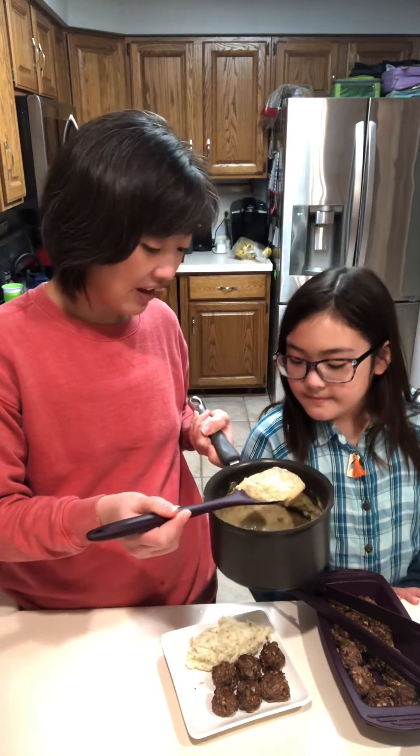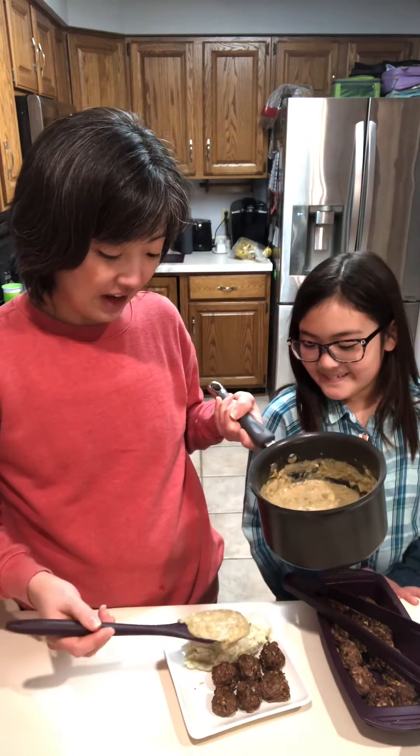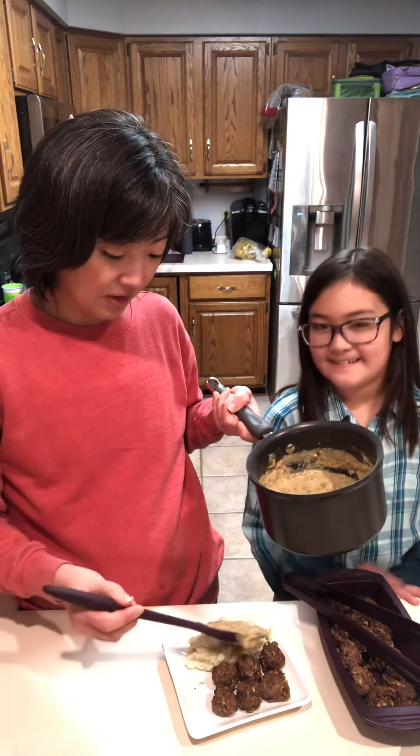Doesn't that look yummy? Now I'm going to put it on my mashed potatoes and on my meatballs, and dinner is ready. We can't wait for you to try this — meatballs, mashed potatoes, and gravy in under 20 minutes. Bye!